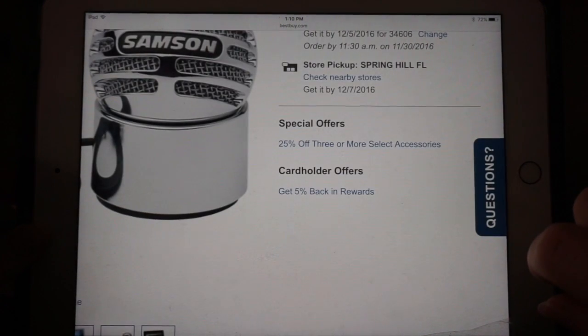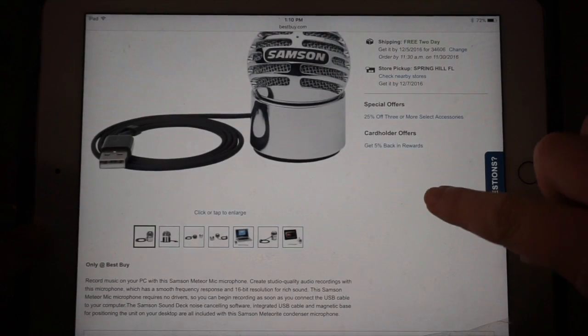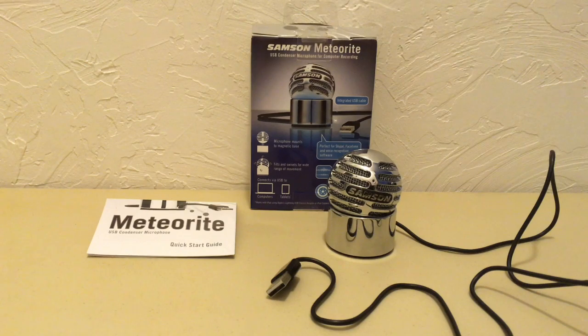Back to the microphone — the box says it will work with your Windows and Apple computers and tablets. You will need Apple's Lightning USB Camera Adapter or Camera Connection Kit to use with iPad. I needed nothing more than the USB that is on the mic to use on the Mac Mini. You might need to go into your sound settings and select the Samsung once you plug it in, if your computer doesn't do it automatically.